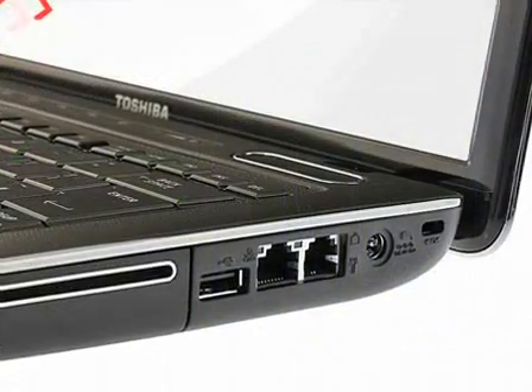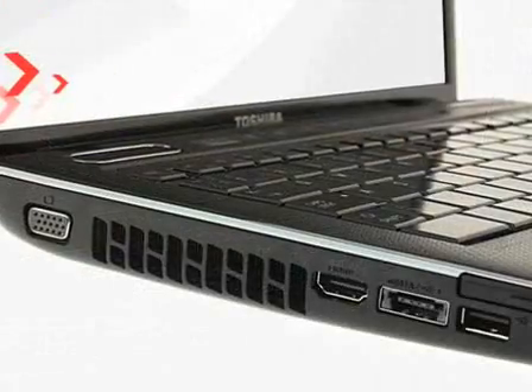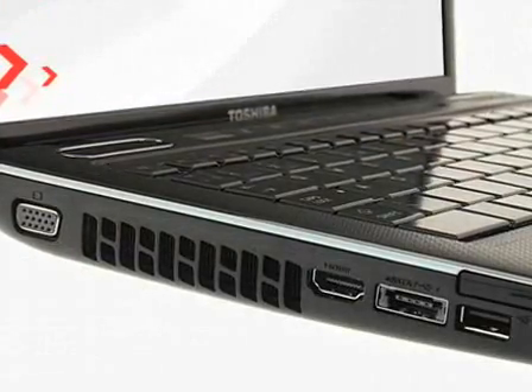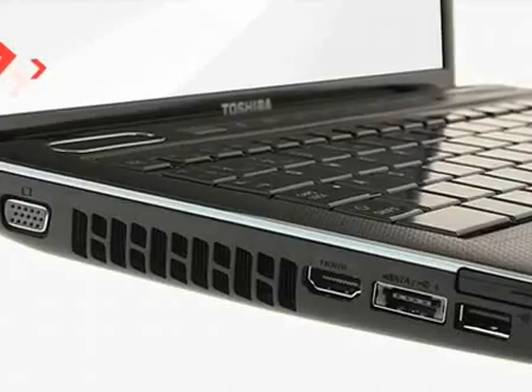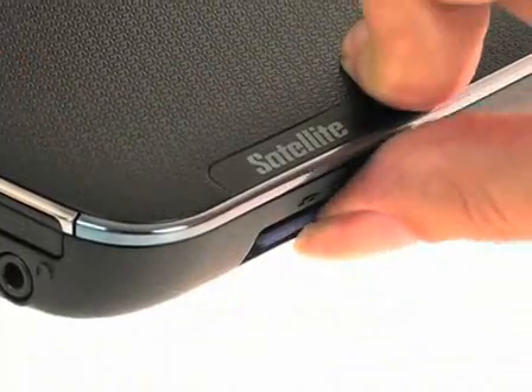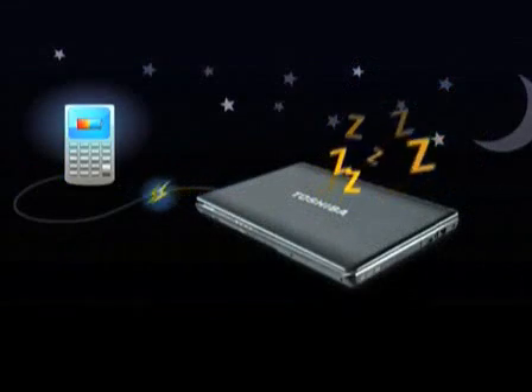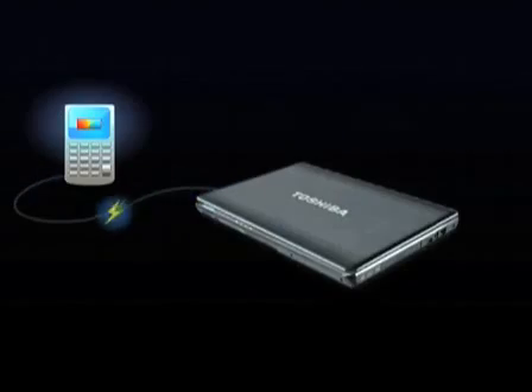Two USB and one Ethernet port enable a range of wired connections, plus there's also a further combined USB and eSATA port for super-fast data transfers to external hard drives, plus a 5-in-1 bridge media slot. You can charge your phone, PDA, MP3 player, or other devices via USB sleep-and-charge, even when the Satellite U500 is switched off.